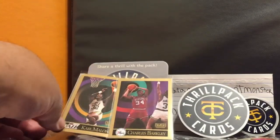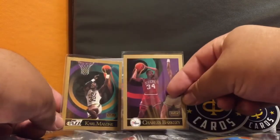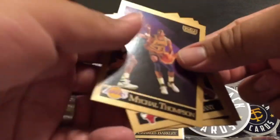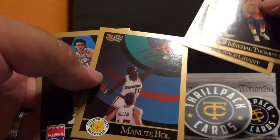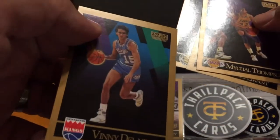So all told I got two hits out of the first pack - Karl Malone and Charles Barkley. And from this pack, the ones I like: Michael Thompson is going in my folder, Horace Grant, Manute Bol, and Vinnie Del Negro - come on, that's Vinnie Del Negro!